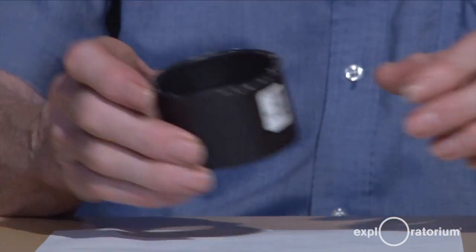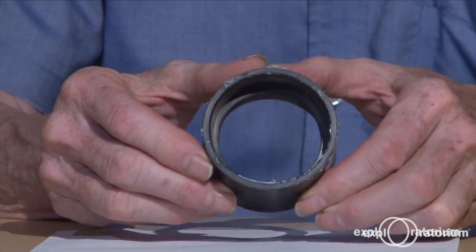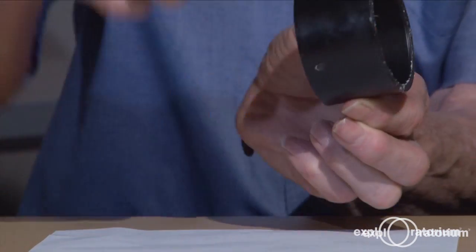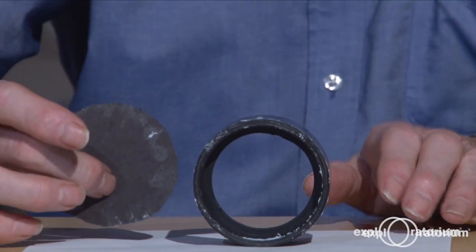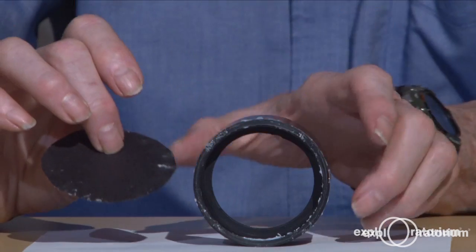If you can't find one, then go to the hardware store and find any black tube. You want one that's about as deep as it is wide, but you'll need to put a dark backing on it. So I cut out a disk of black paper.